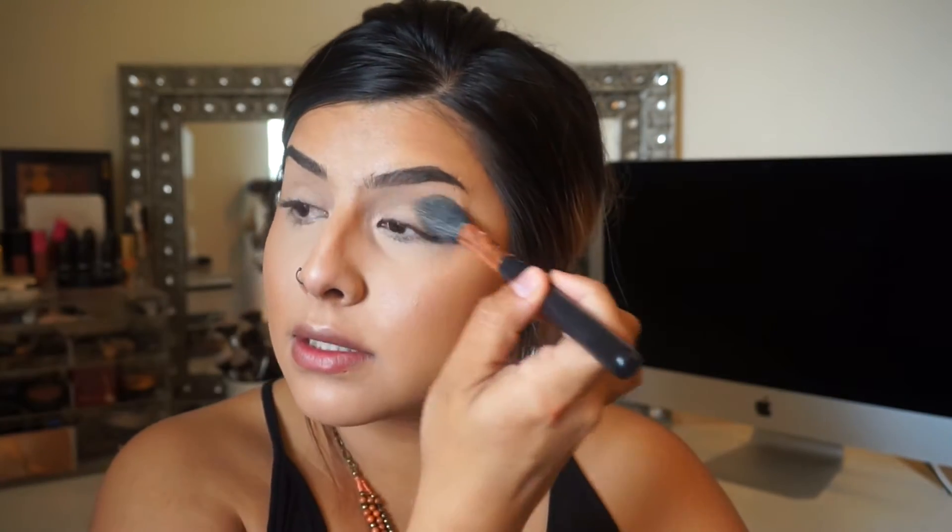Now I'm going to start on my eyeshadow — nothing crazy, just because I haven't been wearing any eyeshadow the past few weeks. I'm going to set my eyelids with translucent powder. I've been using the RCMA No Color Powder. I was using the Laura Mercier Translucent Powder but it felt so drying under my eyes that I didn't care for it. Since I have dry skin I don't want to make it more dry — I'll probably use that one more in the colder months because in the summertime I have to be more high-maintenance about dryness.